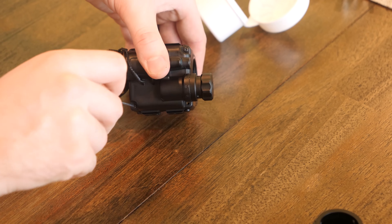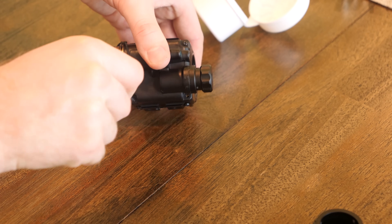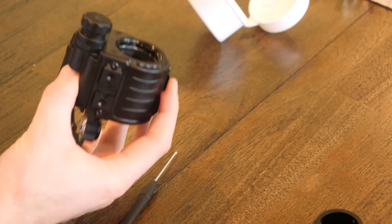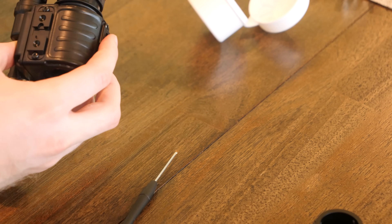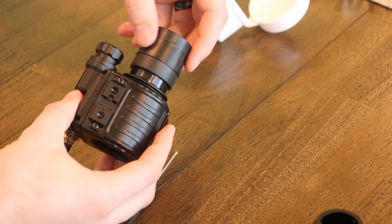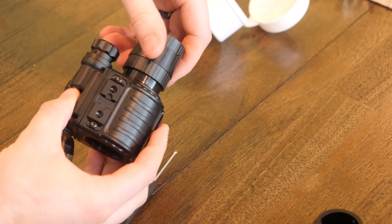Next, screw in your front lens piece to the body — that's easy enough. Just be sure not to cross-thread it; they're both metal threads, so be cognizant of that. Don't cross-thread it and don't over-tighten it, and you should be good to go on this step.